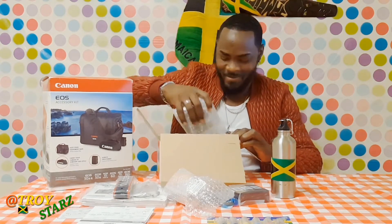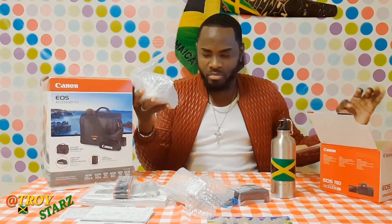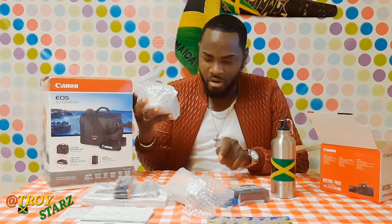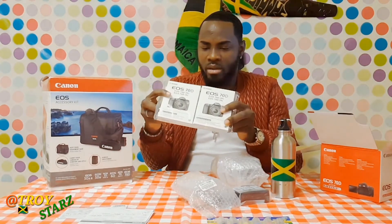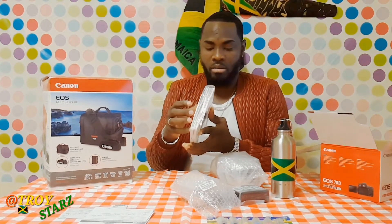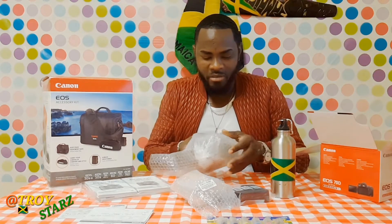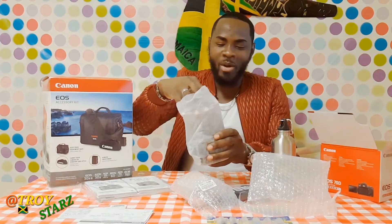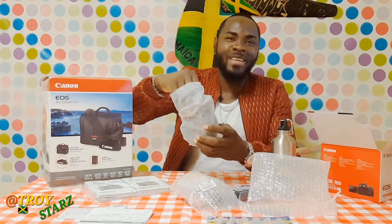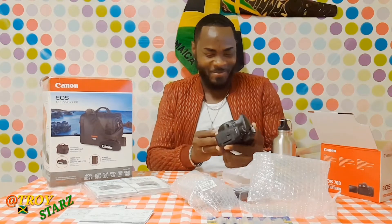So we've got the kit lens, battery, charger... and now I know you guys are waiting to see the camera. Let me look... there it is! One, two, three, four, five, six, seven items including the manual. The manual also comes with a CD.